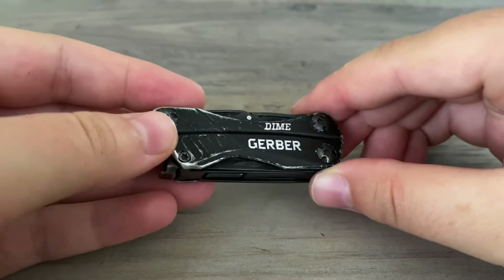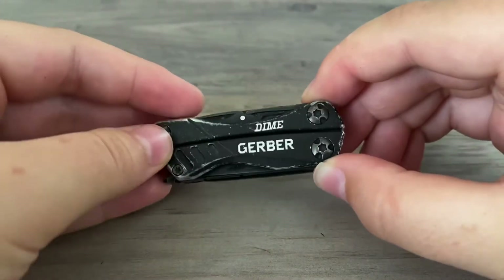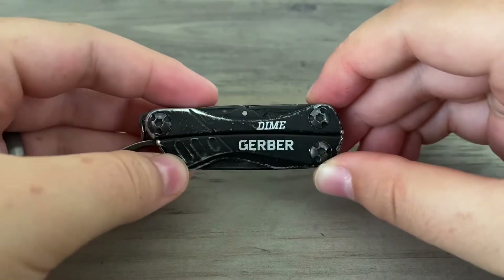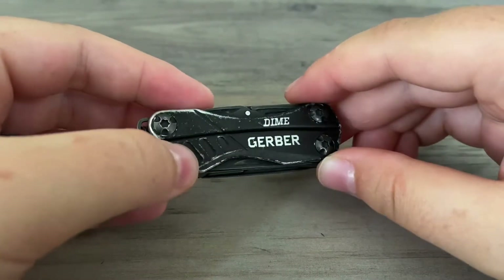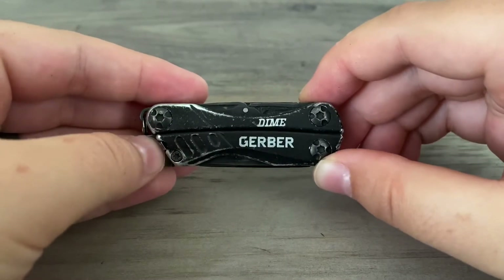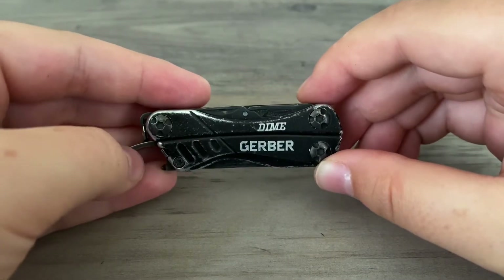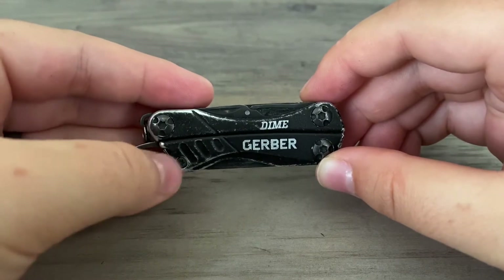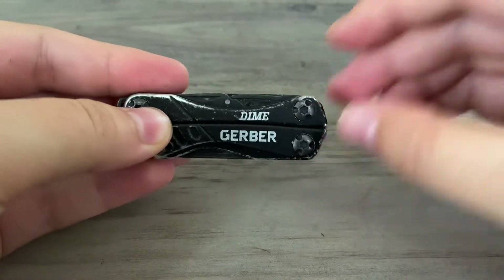In this week's video we're going to be doing a review of the Gerber Dime. I've had this small multi-tool for almost a year and a half now and it always stays on my keychain. I use it quite often, so we'll just walk through the whole multi-tool, everything it has to offer, and then we'll talk about what I like the most and what I think could be improved about it.